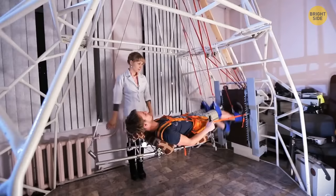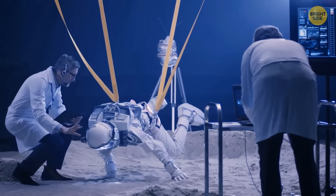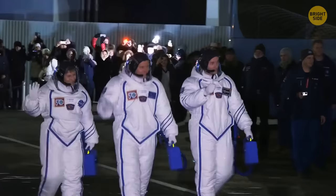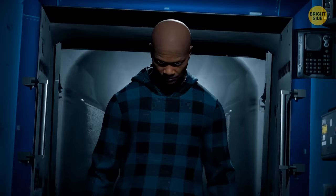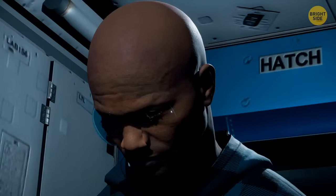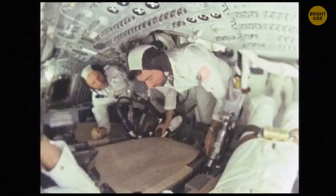Before being chosen to fly to space, you'd have to get through incredibly tough competition. According to NASA, they accept only 8 applicants out of 6,000, and the selection process takes around 18 months. If you felt homesick on a mission and started crying, your tears wouldn't flow down your face — instead, they'd gather into thick blobs of liquid around your eyes because the water's surface tension would hold them together.